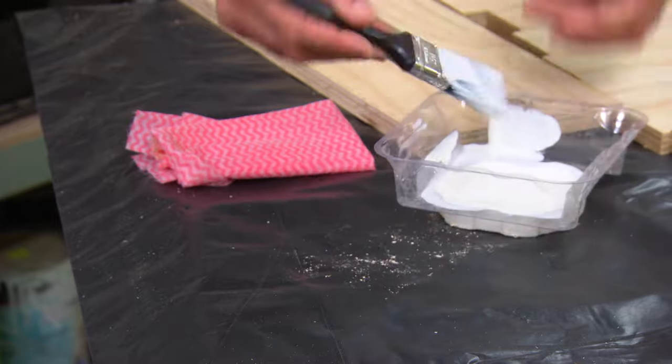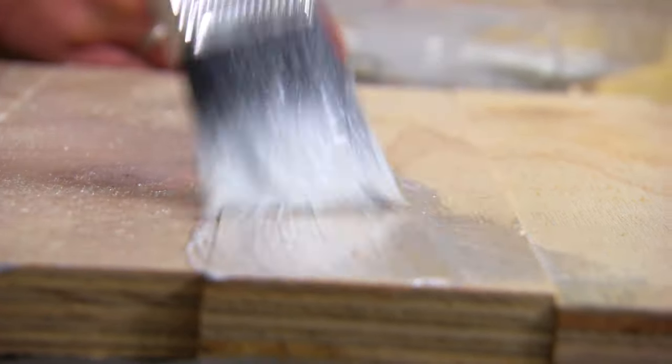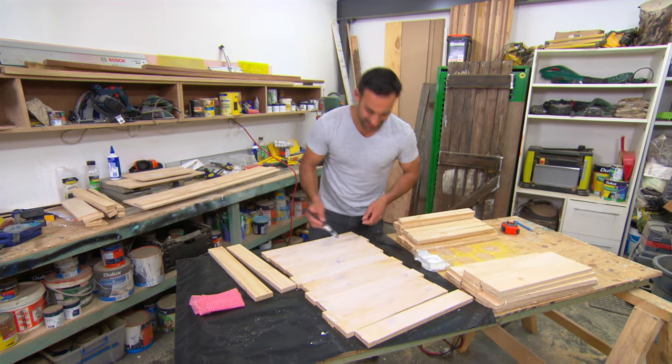I'm just using some PVA glue here, but I'm applying it with a paintbrush. That way, I get an even coverage without any air pockets or voids.